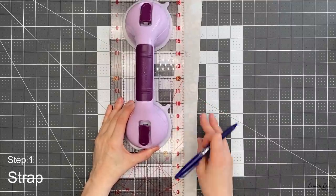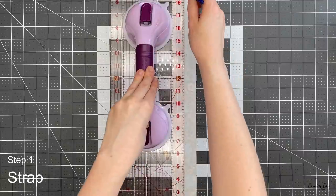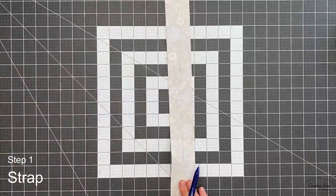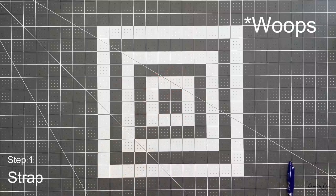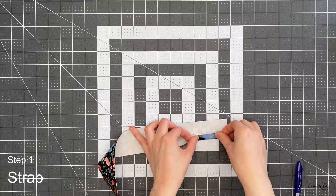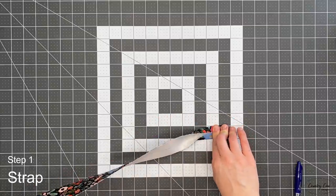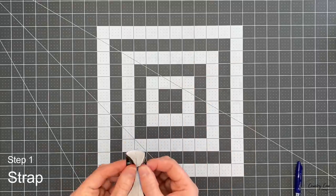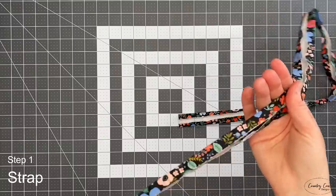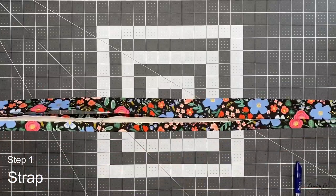Draw a line down the center of the cotton strap — one inch in right down the center. Then fold both edges into that center line along the whole strap and use an iron to press it to hold it in place. This is what the cotton part of your strap is going to look like now that it's all folded in. It should be about 60 and a half inches long now that it's joined together.